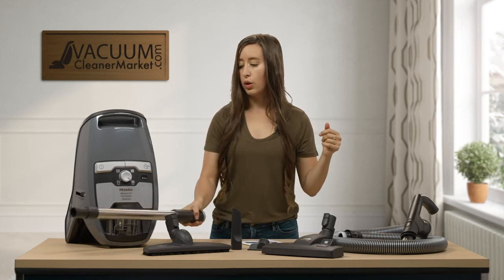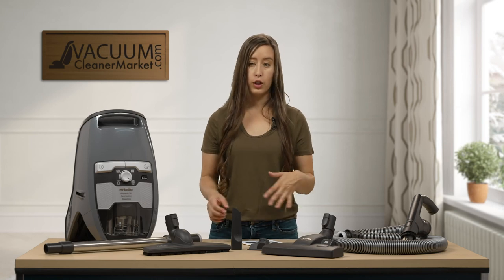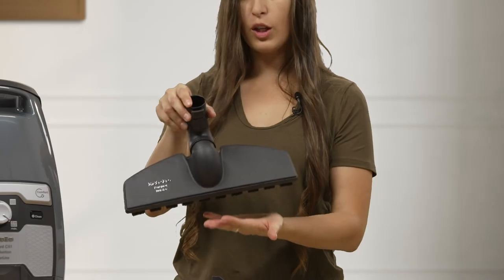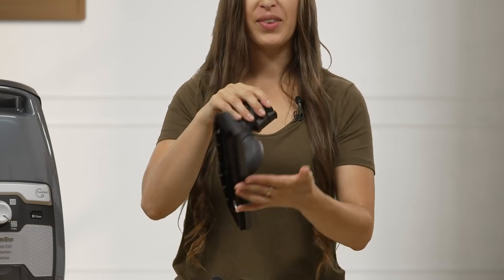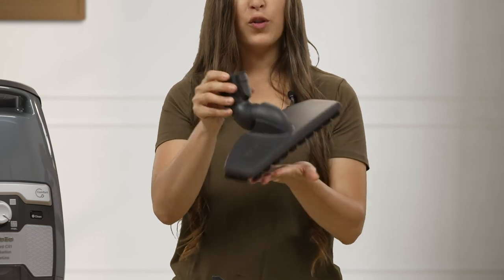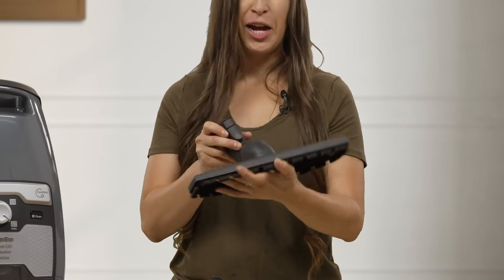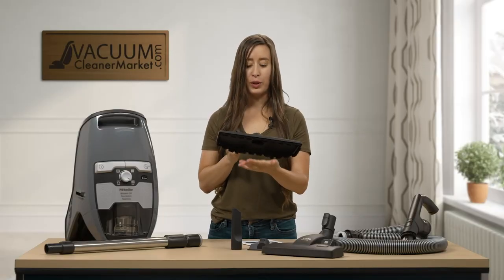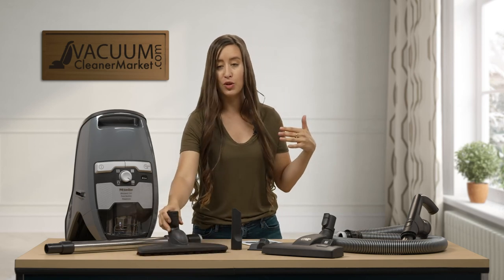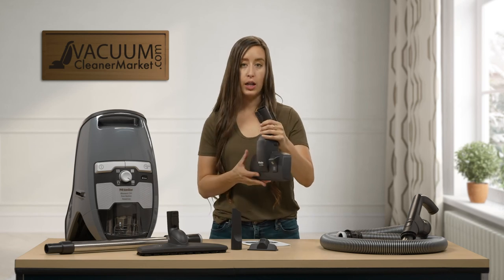If you need to get cobwebs, or get under couches or furniture, it really helps you add the length you need. This is your Parquet Twister hard flooring attachment — it has bristles of varied lengths on the underside. It's for hard flooring only; if you try to vacuum carpets with it, it's kind of a monster. But it's amazing on hard flooring — you just vacuum and then mop, and you're ready to go. It's a huge time saver; you don't have to sweep anymore.